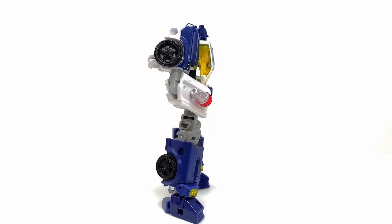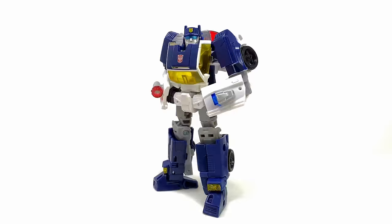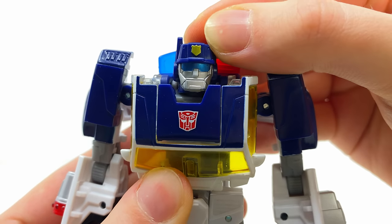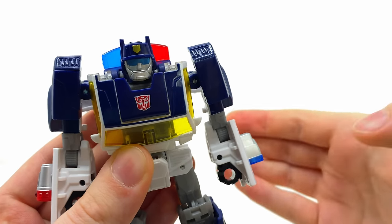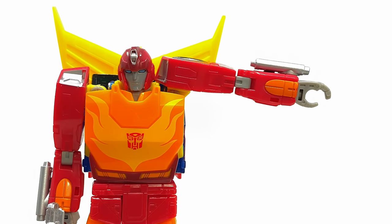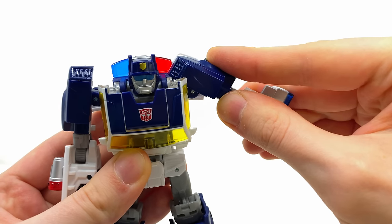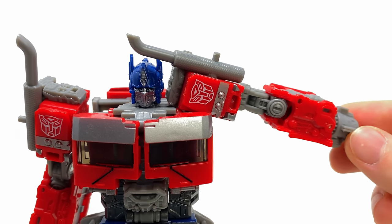All in all it's just an incredibly strong looking robot mode, and so far these Legacy United figures have been killing it. In terms of articulation, the head is on a ball joint so it can look up, look down, and rotate left to right. The shoulders are a little awkward in their design because they suffer from the Hot Rod slash Rise of the Beast Optimus Prime syndrome — the way they articulate is kind of weird.